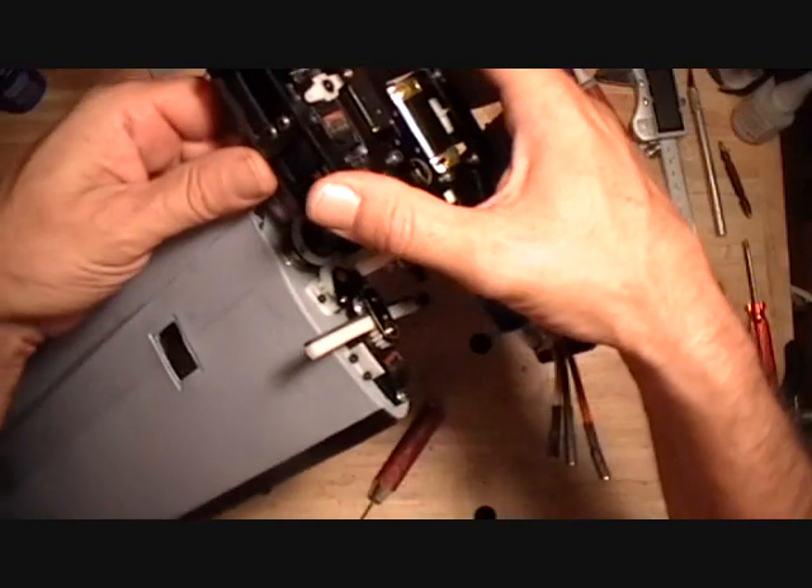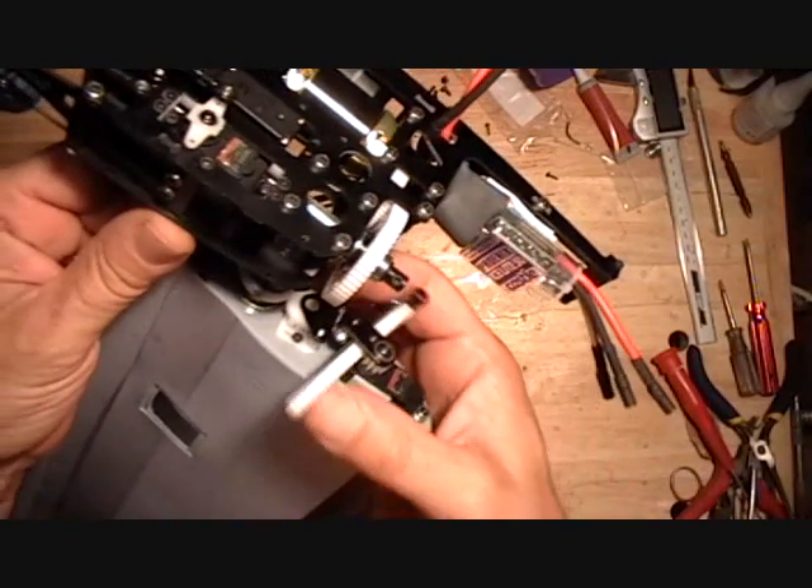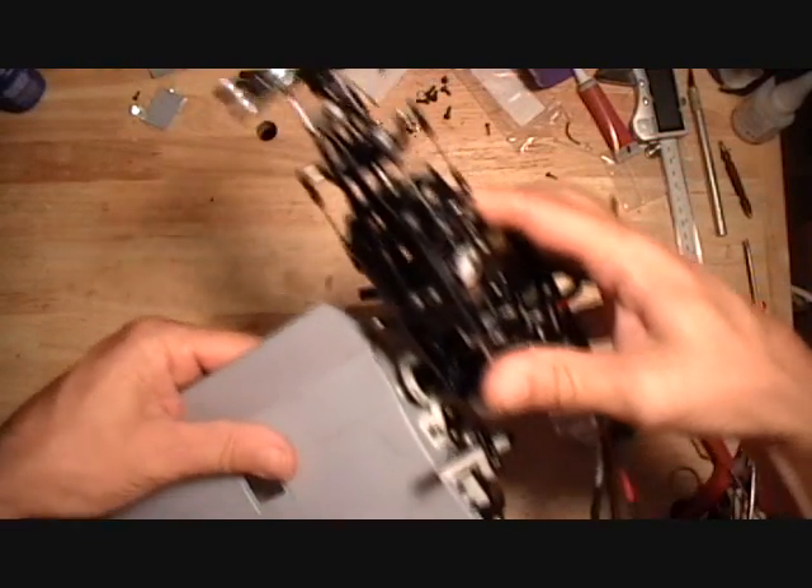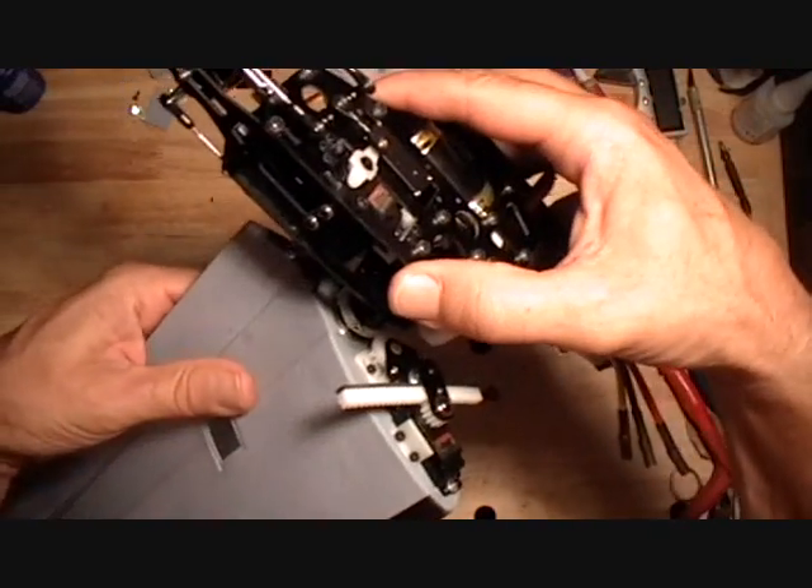That one just catches the gear. So I'm going to take the top and slide it back just a little bit and slide that all the way against the bearing.